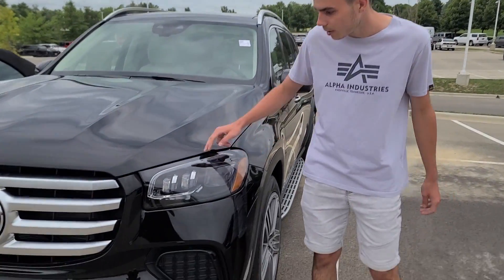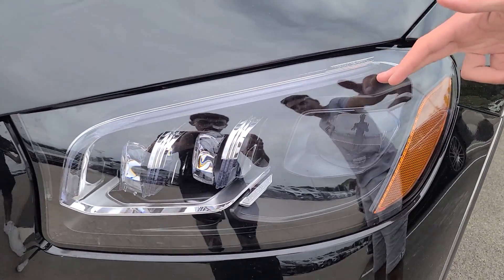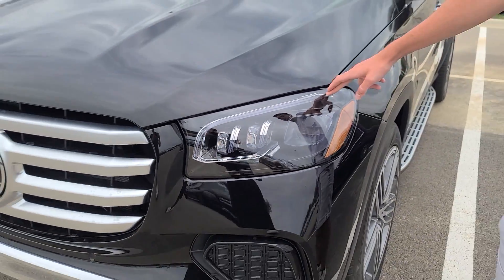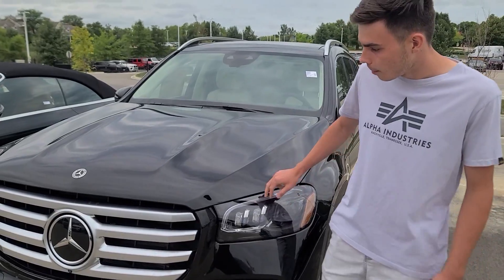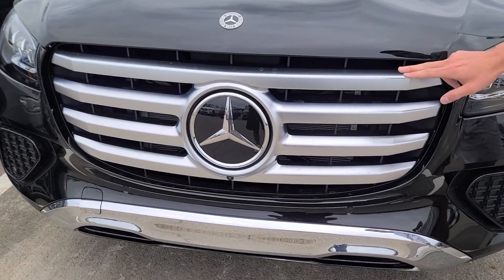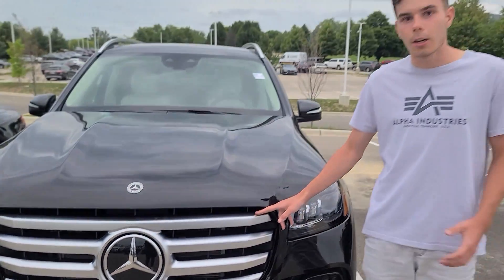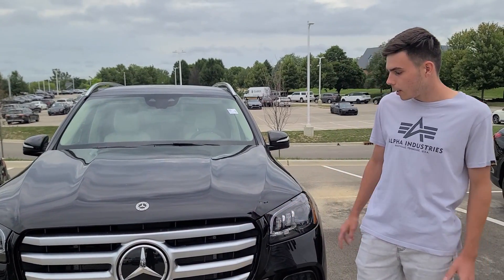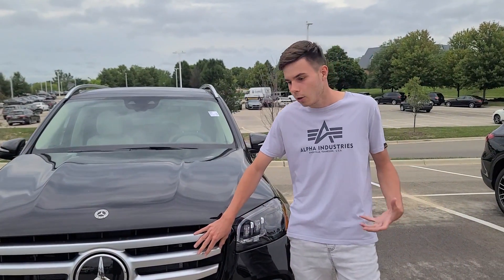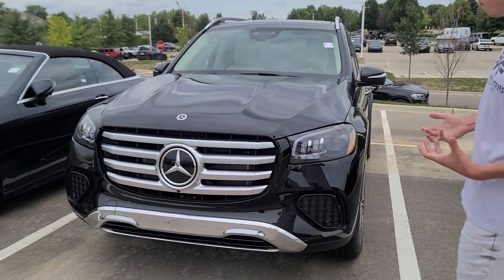Coming towards the headlamp, as you guys can see, it is actually really similar. I don't seem to notice any changes for the 2024 model with the headlamps. But when we get to the grille, this is where you're going to see the most changes. We have these four bars that go across the grille, and this has been a little bit controversial. Some people have not really liked this design.